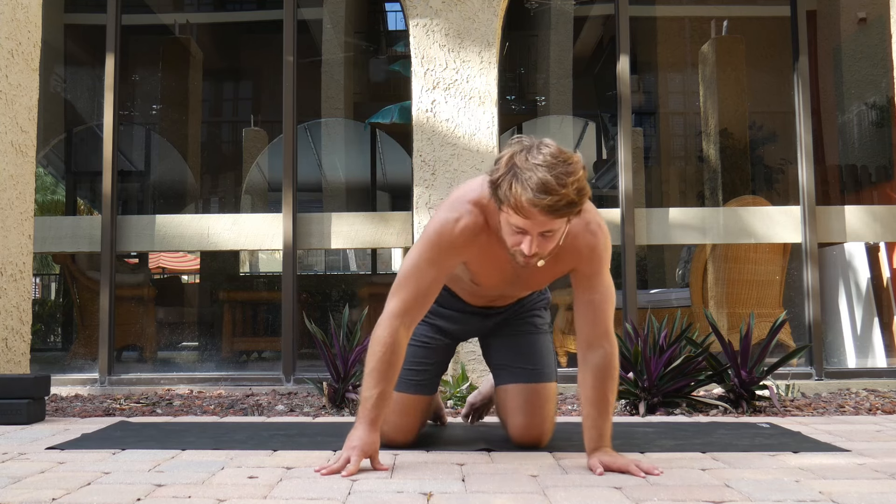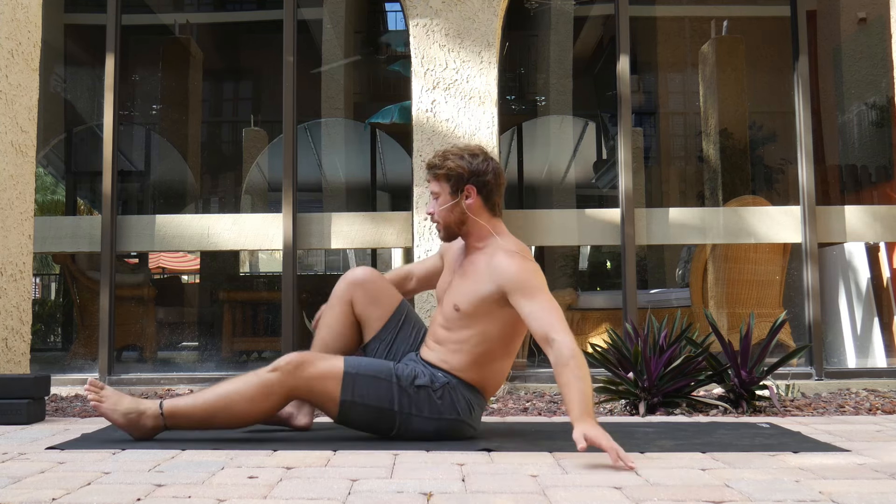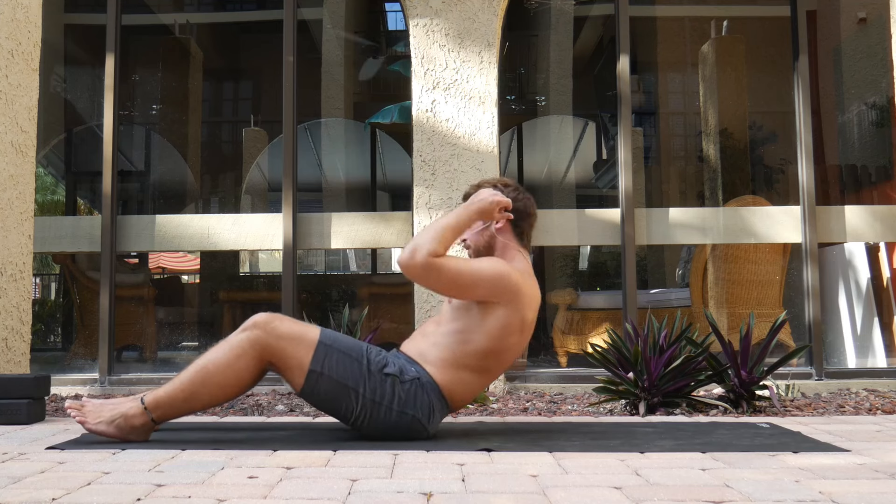For this class, make sure that you've got at least one block with you — we're going to need it a few times. If you don't have a block, you can use a prop approximately the same size. I'll show you what you can do without a block, but if you do have one, go ahead and grab it and have it with you for the start of class.